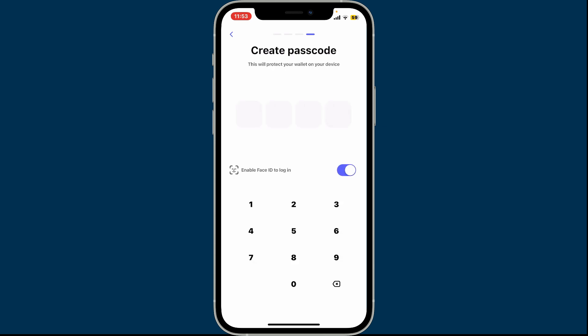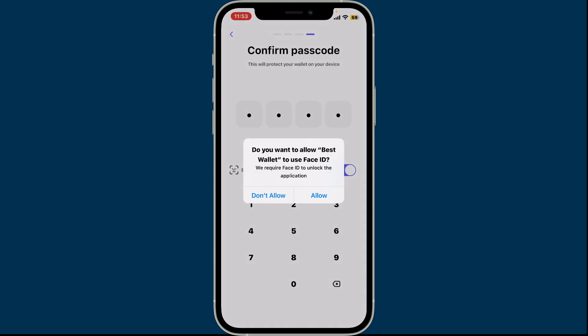On the next page, it will prompt you to create a passcode to protect your wallet. Go ahead and enter a strong passcode, confirm it by re-entering it again, and make sure to allow Face ID or biometrics in order to secure your wallet.